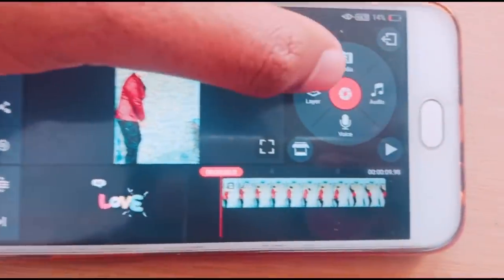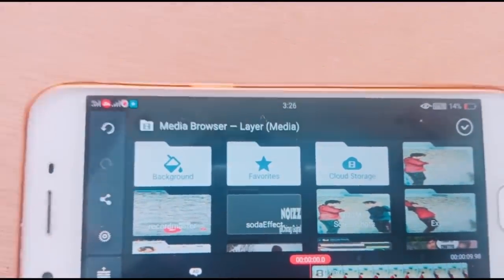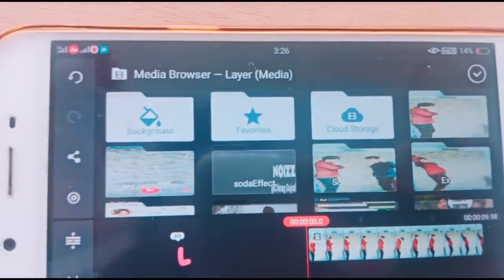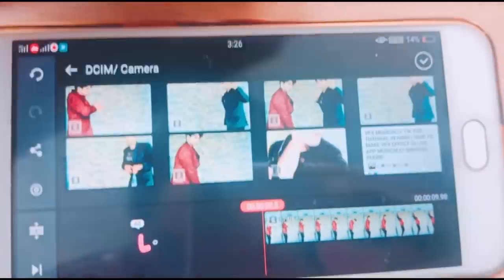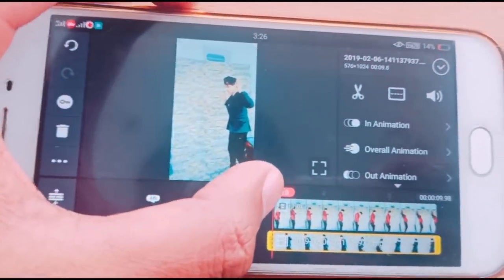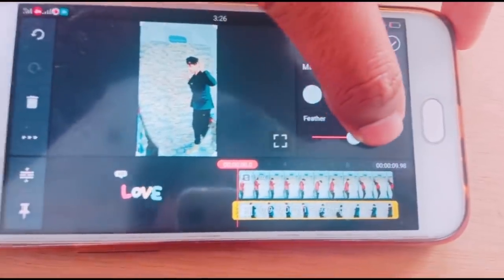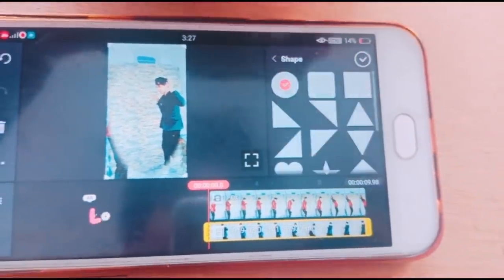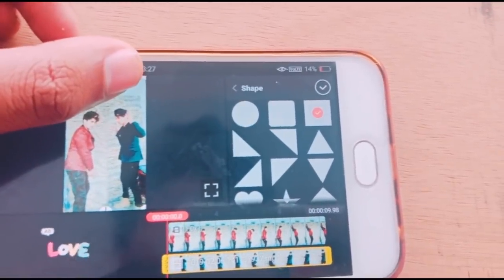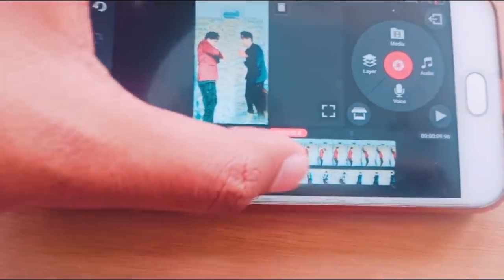Now click on Layer, then click Media, and go to the layer option. Note that Kinemaster may behave differently depending on your phone, but in every phone you have to go to Layer then Media. Add the second video, click Crop, then click Mask, and add Feather to blend the two clips together.